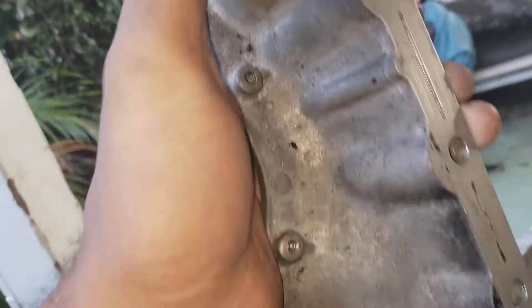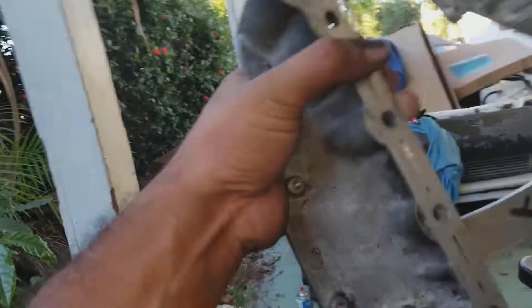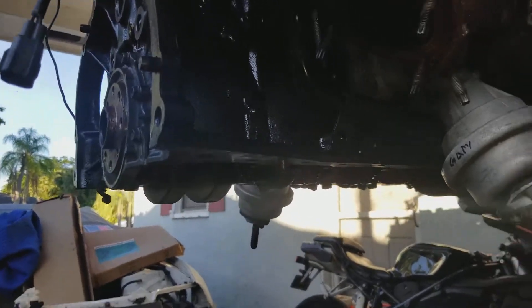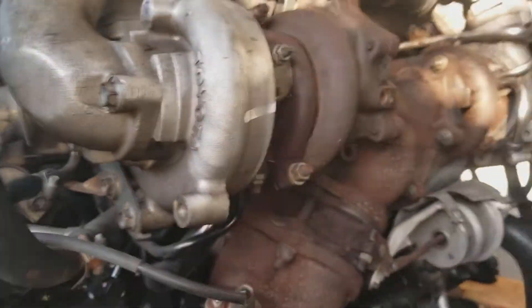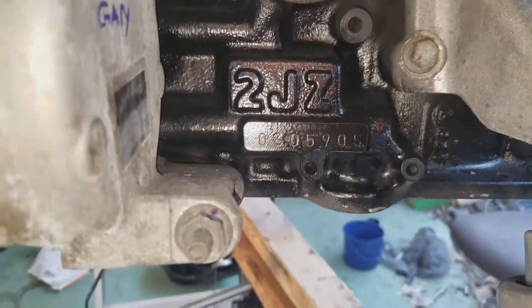I know it was leaking a tiny tiny bit before I took the engine out, so I'm just gonna seal this up so I don't have to deal with it again. That way I can just concentrate on the turbo and the top of the engine once the engine is back in. I don't have to worry about the bottom end. I painted the block — block looks nice and shiny. She's coming along slowly but surely.